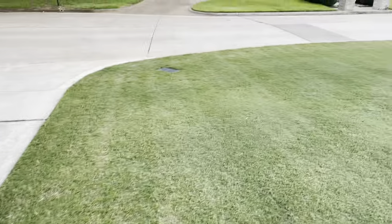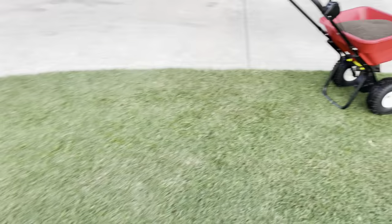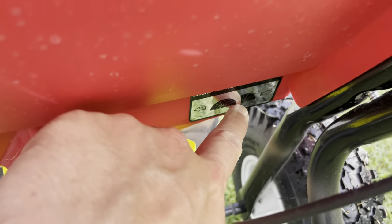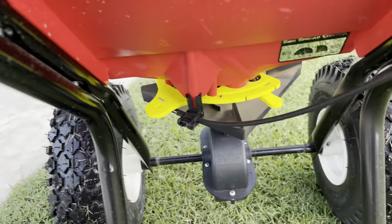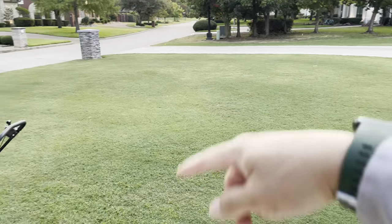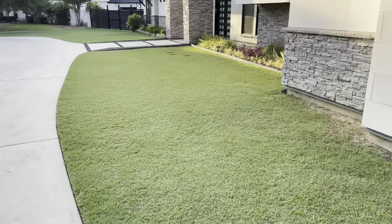I just made a ring around the perimeter of the center lawn. One thing I did — make sure this is closed — that's the edger setting when you go around the edge so it doesn't spray too far out into the curb and driveway. Now I'm going to go full open and do a zigzag pattern, going perpendicular to how I ran it last month.